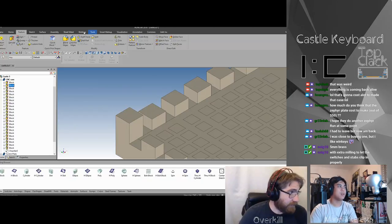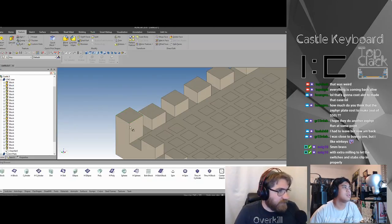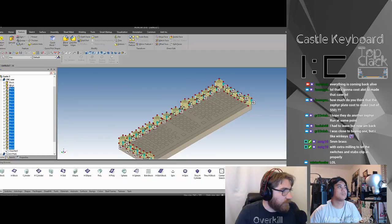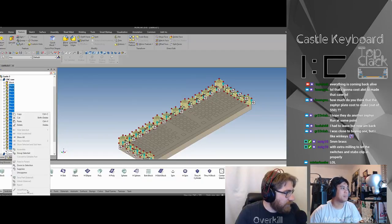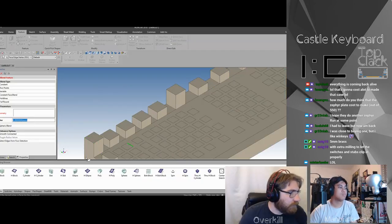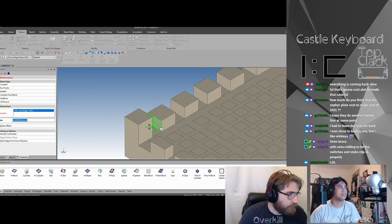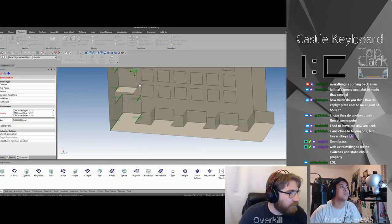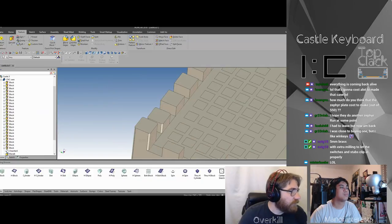Alright, just going to add radiuses in here and see what happens. Actually I'm going to cheat a bit — got them all. Will it let me? Nope, it won't — how unfortunate. I don't know if I'm going to like this; I kind of feel like this is not going to be fun. We're just going to look at it real quick. I'm going to throw the chamfer on top.